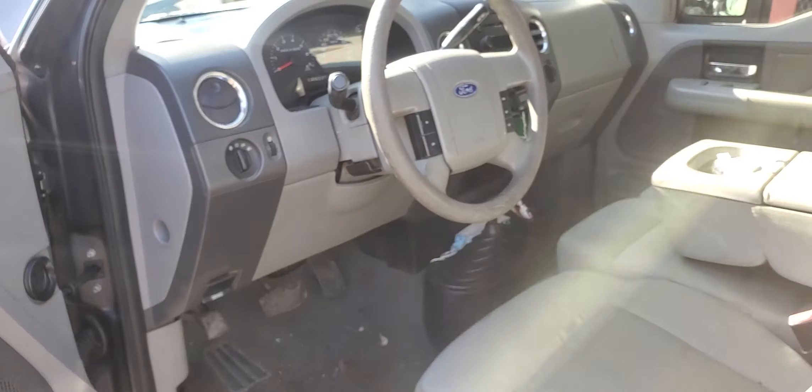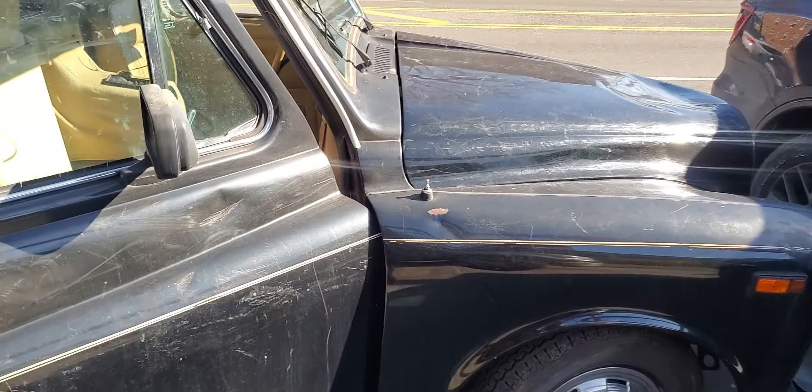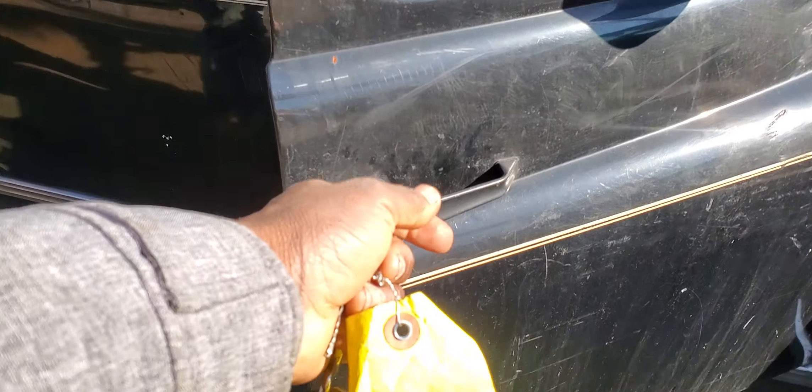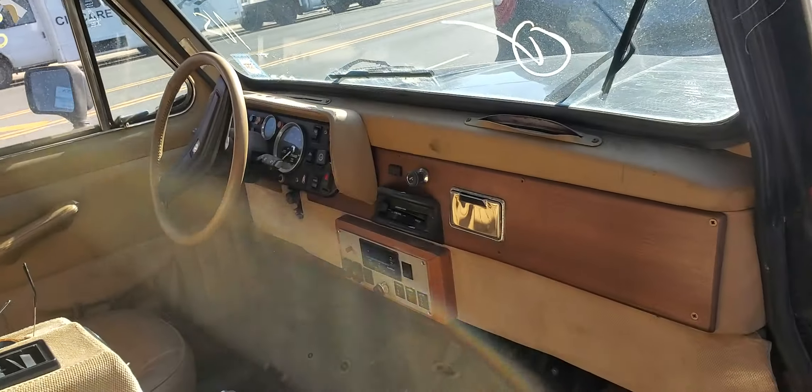On the other hand, here is an example of a non-OBD2 car. This is a beautiful car — no remote, no door lock or unlock, nothing. And this is a 1986.